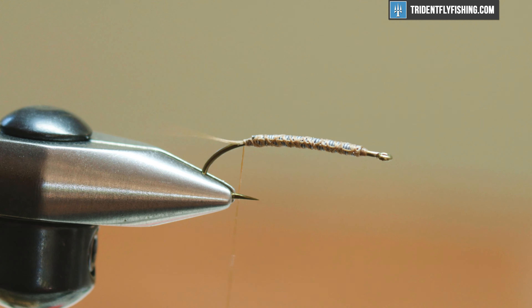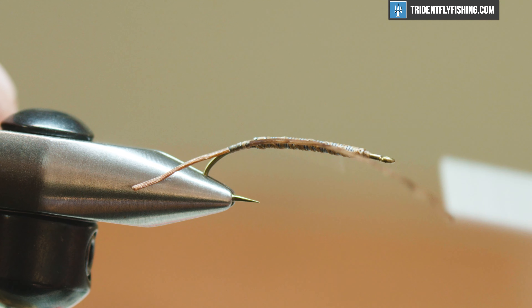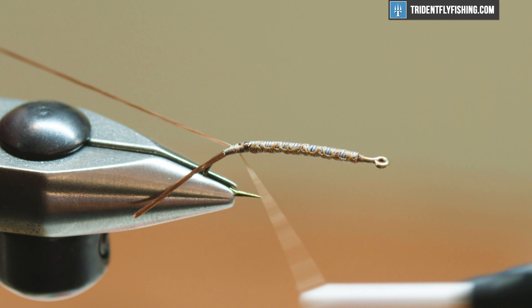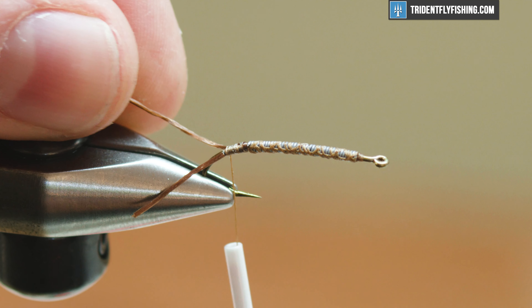For our tail here we're gonna use UV Lifeflex from Spirit River. I'm just gonna tie this in one side — one tail on my side — get it in there, and then bring it down the hook shank a little bit, right above our barb. Then I'll bring this back up, pull the other one over, and do the same thing — tie it down right to where the other one is, and then trim that to length.